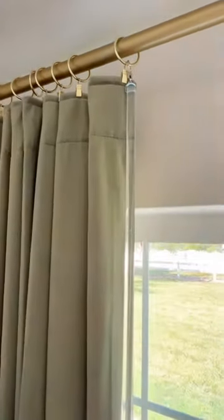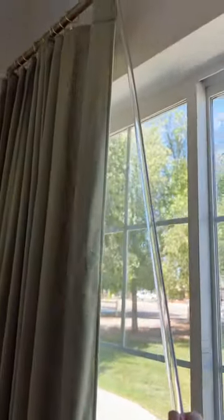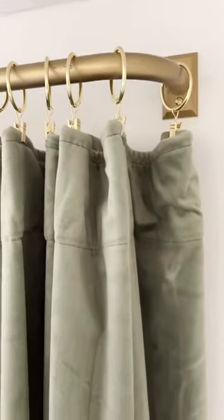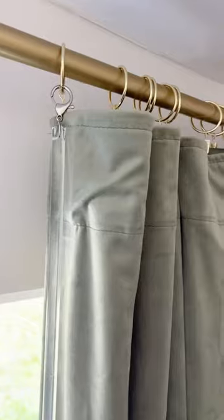This is where those curtain wands come into play. I love that they're acrylic — they are so stylish. You simply clip them on the front of the curtain so you can easily glide them along, as seen here. They're especially helpful if you have nine to ten foot walls, as the wands are 40 inches. It also prevents your curtains from getting dirty since you're not touching them with your hands.